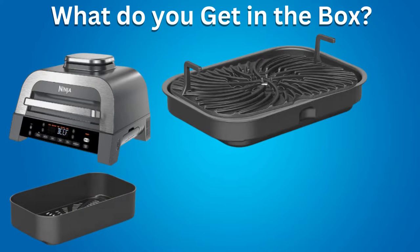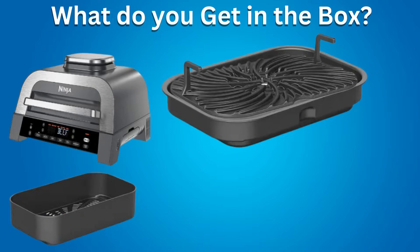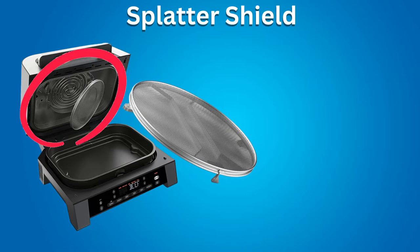A Crisper Basket. This 4-quart Crisper Basket is used for air-crisping french fries and wings, or dehydrating meats and fruits. It is also non-stick, ceramic coated, easy to clean, and dishwasher safe. A Removable Splatter Shield keeps the upper heating element clean and prevents smoking. It's removable for easy cleaning and is also dishwasher safe.